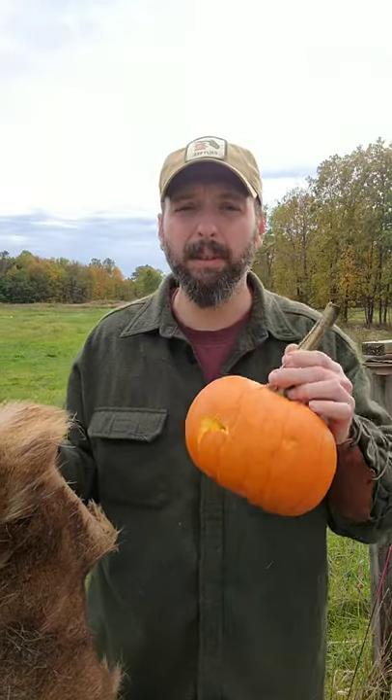I've taken the arrow points out of the bushcraft card from Grim Workshop. I've got an older deer hide here and I'm gonna cover the pumpkin with the hide.